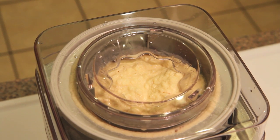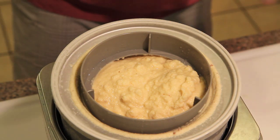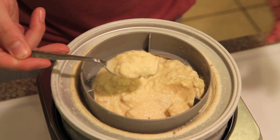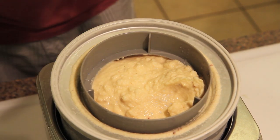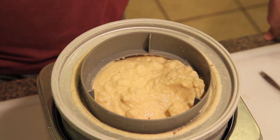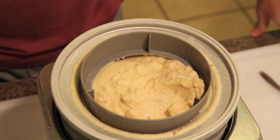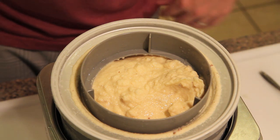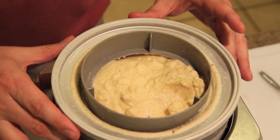This ice cream is done. The very first thing I'm going to do is try this. Look at that texture — I can smell the bacon maple syrup coming off of this. Holy crap. I'm pretty sure that just fell down out of Heaven's Kitchen. That is the most amazing homemade ice cream I've ever had in my life, hands down. I'm not just saying that because I just made it — it really is. I'm at a loss for words how good this was.